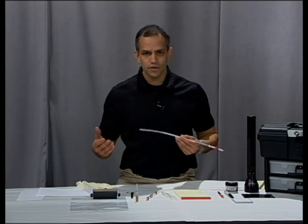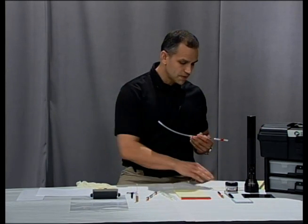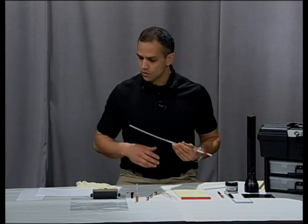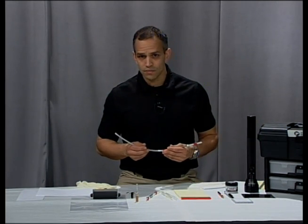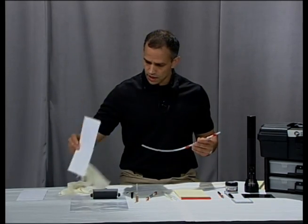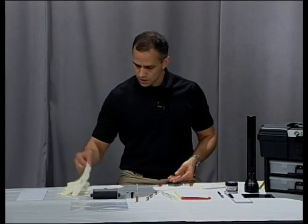I don't need to tell you all the different reasons why you would need to develop fingerprints on paper. It could be for a bad check case, it could be for a suicide note, or any other questionable documents that you want to process. So let's get started. I'm just going to use one of these envelopes that we have.